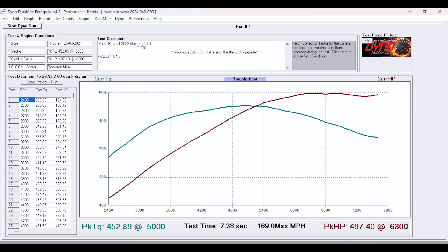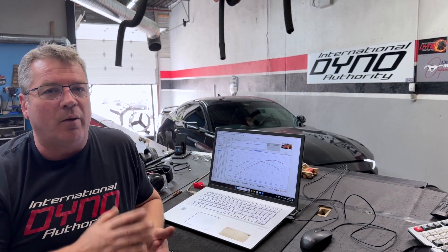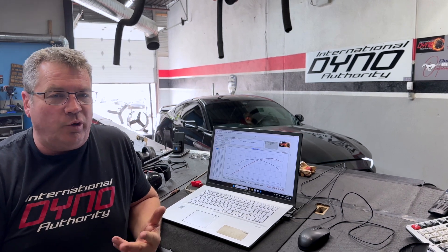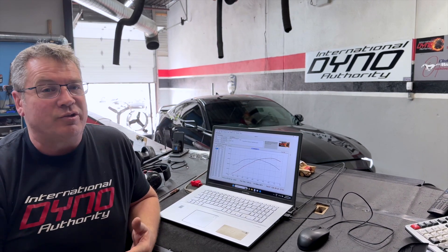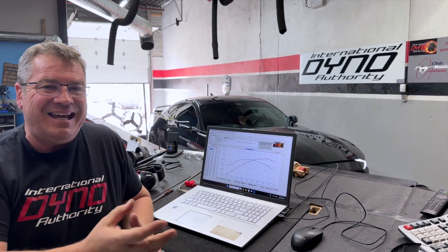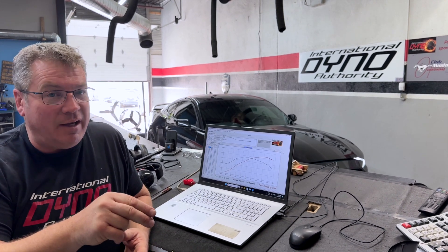It also made 470 foot-pounds each time we tested it until it got a little bit warm. As soon as it got warm, it dropped right down to 500 horsepower, but that's just heat. Right after that, Wally started to make just a couple of small changes. We can see it smooth off a bit, and then we're up to 560 horsepower as we sit right now with the first couple of basic changes.